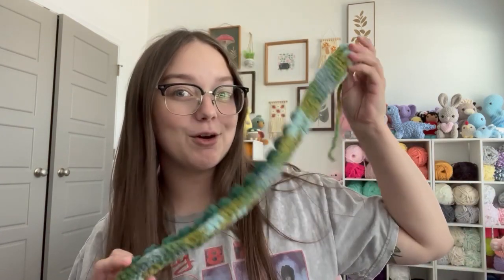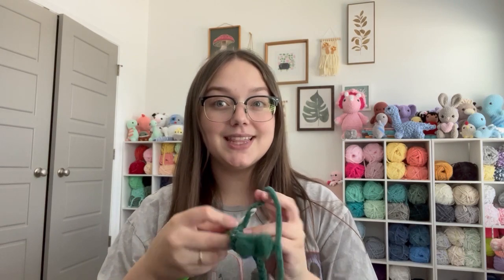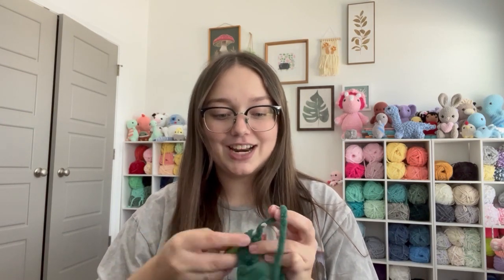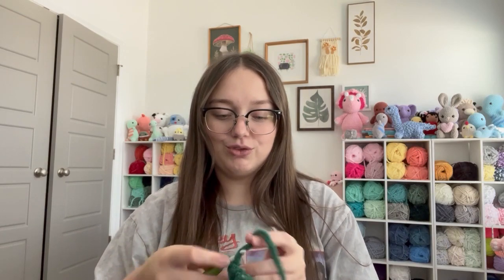Two hours later — I struggled figuring it out for a second but now that I got it, we're good. We have one tentacle done and I am already working on the second tentacle. I think I underestimated this just the smallest bit. I looked over the pattern before we went to Joann's and I saw the tentacles are bobble stitches, and right now I'm struggling getting the yarn through the bobble stitches.